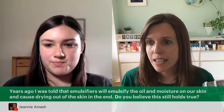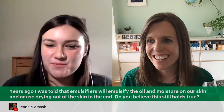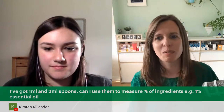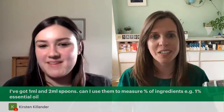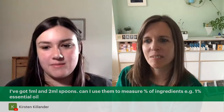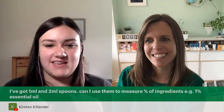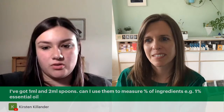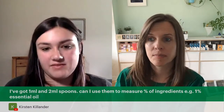Someone asks: I've got 1ml and 2ml spoons — can I use them to measure a percentage of an ingredient such as 1% essential oil? We'd rather you didn't. Those spoons are pretty good when you're cooking for approximating, but they're not accurate enough for measuring in percentages or grams. We get the same question about measuring essential oils in drops — drops can be different sizes too. That's why we recommend the jewelry scale that goes down to 0.01g.